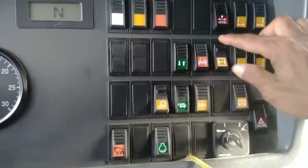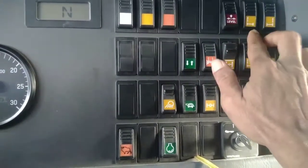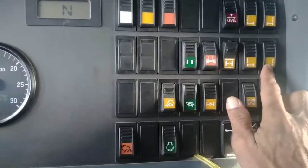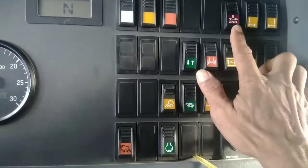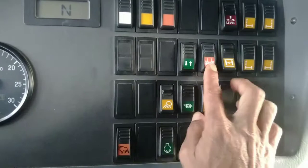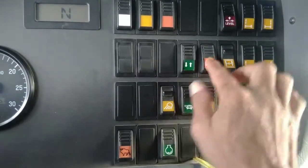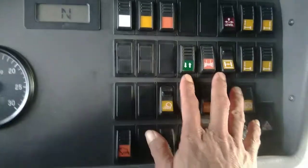Ini untuk membuka suspensi manual. Suspensi manual kita buka, kita bisa mainkan ini satu-satu, ini depan belakang. Untuk level otomatis, kalau mau jalan supaya di jalan berlubang itu nggak berasa, kita pakai di lambangnya ini.